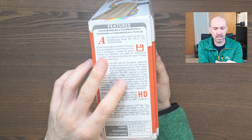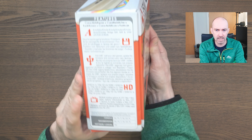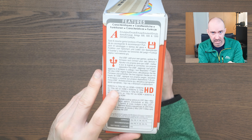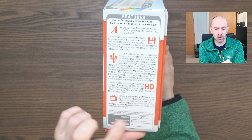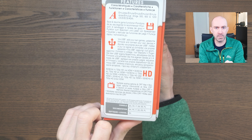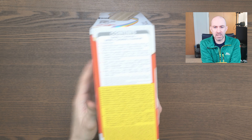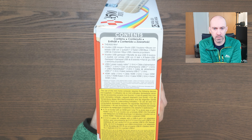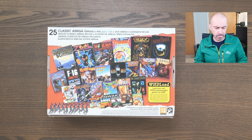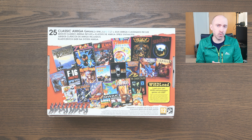As for features, it supports emulating Amiga 500, 600 and 1200 games. It outputs at 720p and supports 50 and 60Hz. It also has a CRT filter and supports many European languages. The box lists contents including a two-button mouse and eight-button gamepad. As for the games, they say it's classic Amiga games and for the most part I would agree with that.